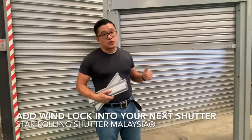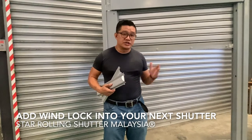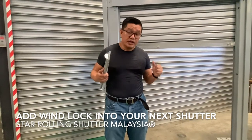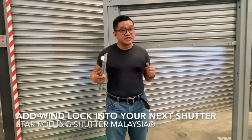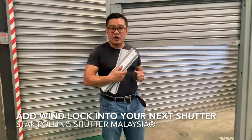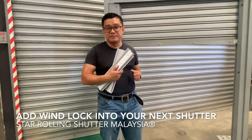If you want to increase your shutter's capability and rigidity, the durability to withstand pressure and increase security, do consider adding the wind lock or pressure lock side guide system into your shutters.